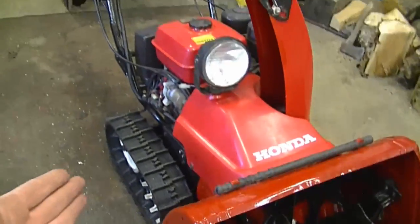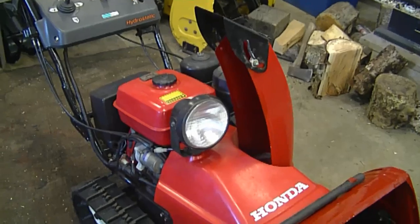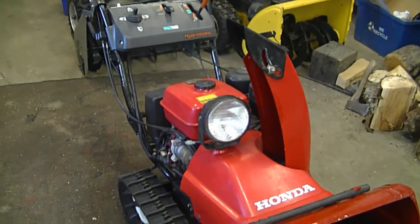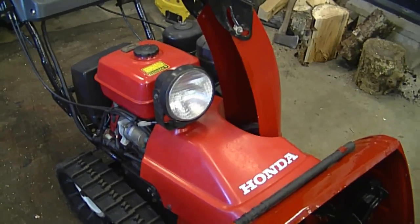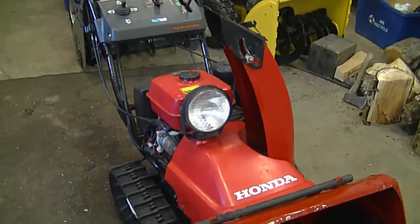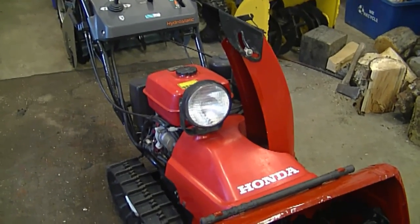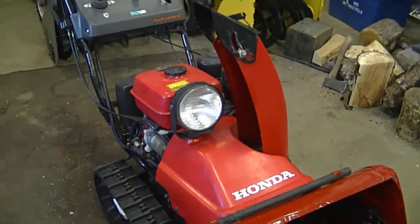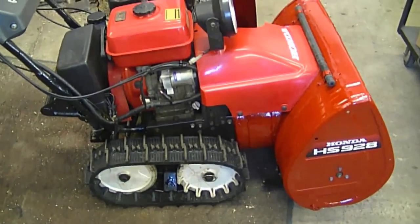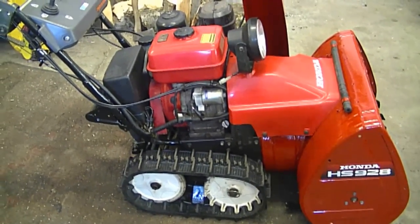Before buying a new snowblower, take everything into consideration. If you do buy a Honda snowblower, make sure you get the maintenance done every year, because I've noticed that people who skip maintenance pay the price later. A lot of the time these snowblowers break because of owner neglect — most of the repairs I've done on these blowers have not been due to worn-out parts, but because things went without maintenance.